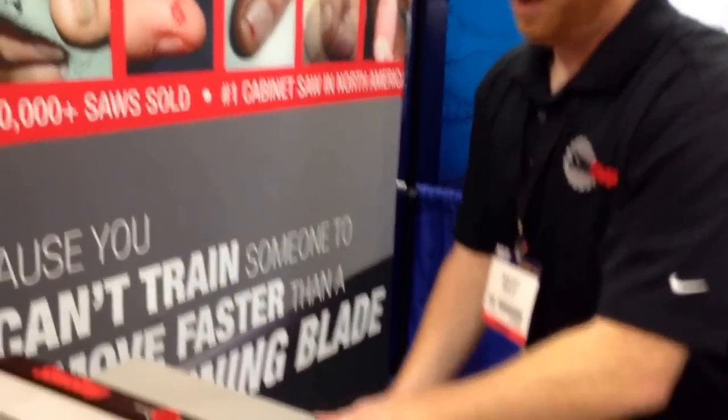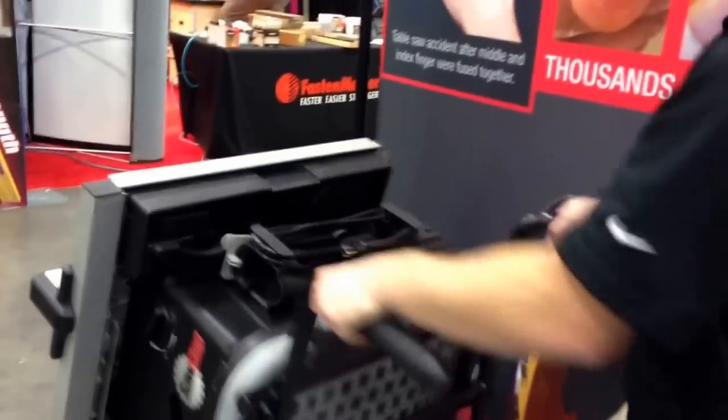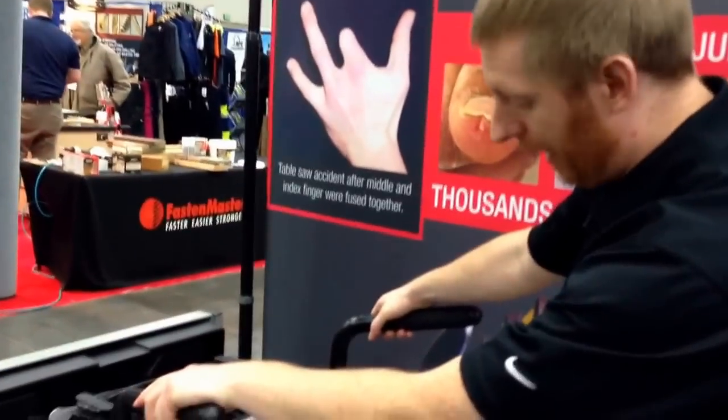Of course, you want to see it stand and be portable since it is a portable job site saw. It's really simple — there's just a latch. Put your foot on it and it lifts right up. You wheel it around, and when you want to put it all the way up again, one latch, and it's down and ready to go.